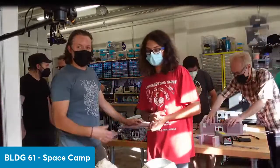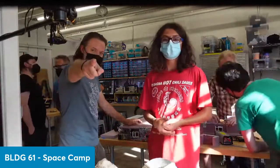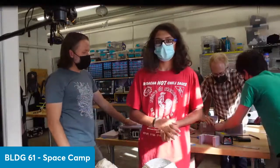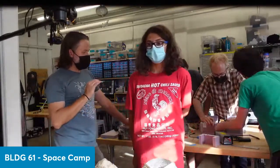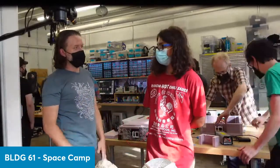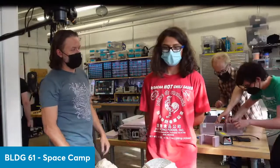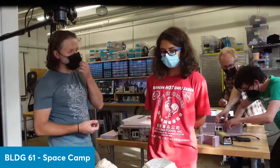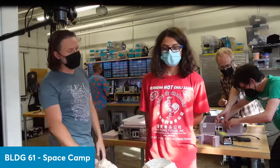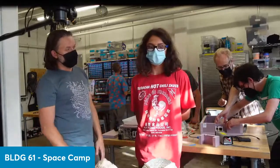So, Gabe, state your name for the record. I'm Gabe. Tell us about the flight tracker you built — you guys designed and built one of those yesterday, right? Yeah. What are the components in that flight tracker? Well, we had the Arduino board, which is like the motherboard — what you code on to. And then we had the breadboard, and of course the tracker itself.